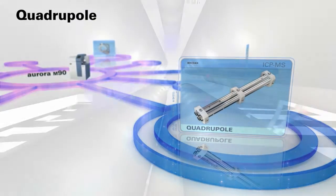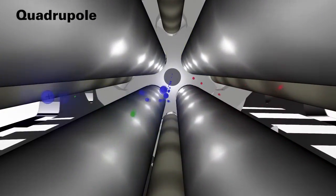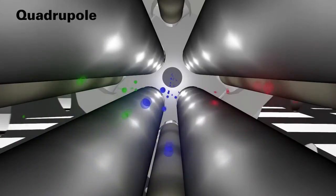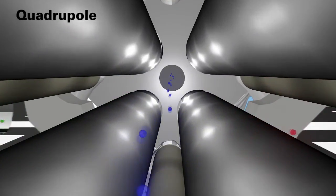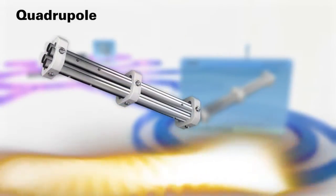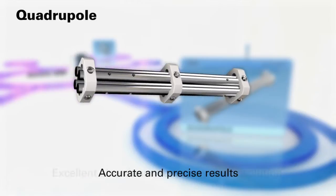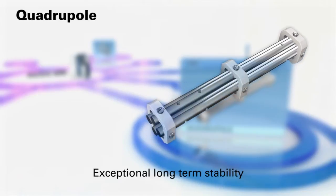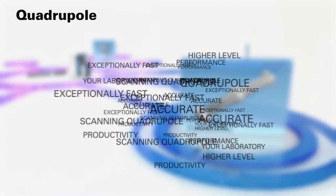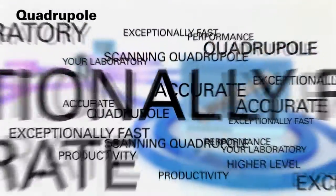Quadrupole. The high-frequency quadrupole mass analyzer system delivers excellent abundance sensitivity, spectral resolution, and long-term stability, delivering accurate and precise results without the need for time-consuming maintenance. Exceptionally fast and accurate, the scanning quadrupole of the Aurora M90 brings a higher level of performance and productivity to your laboratory.